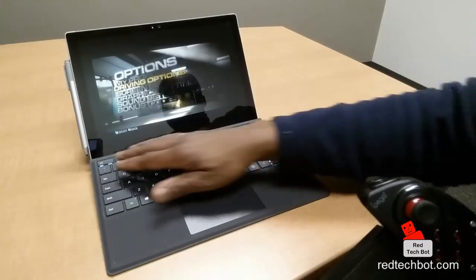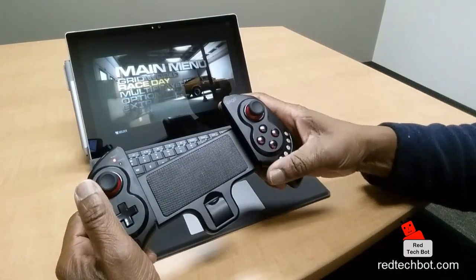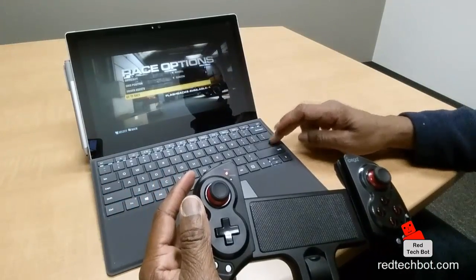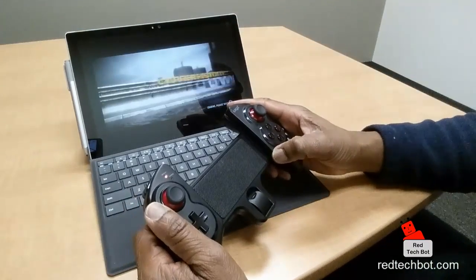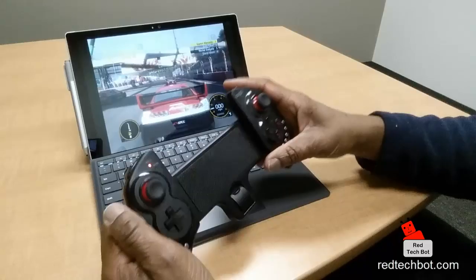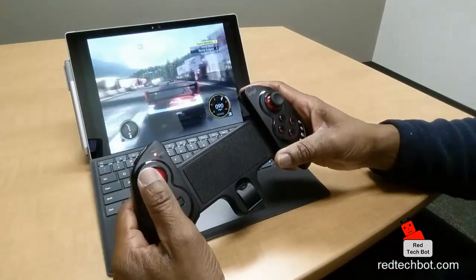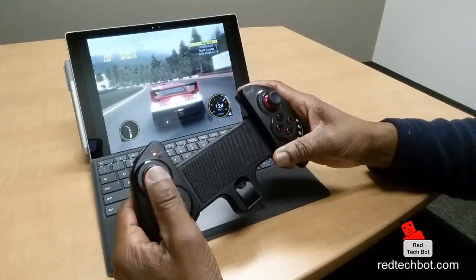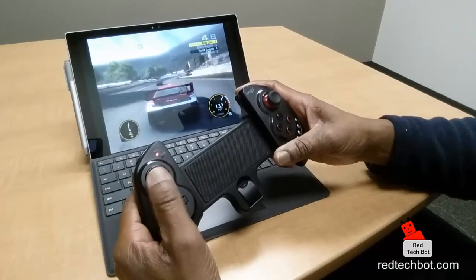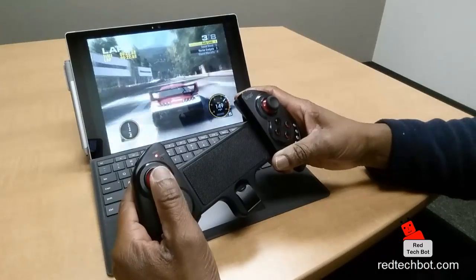Let's get back into the race. There we go — enter for a stage, go to race. Now let's see what happens here. I'm going to accelerate with the trigger button here. Yeah, see — so my accelerator is my right trigger button, I'm going to steer with my left analog.